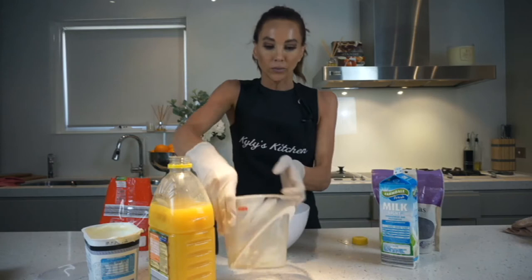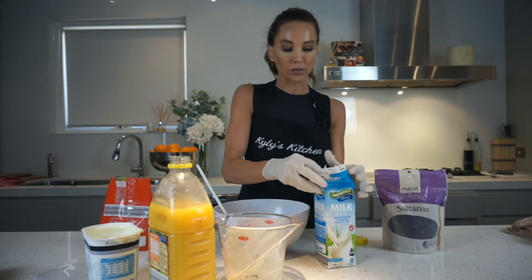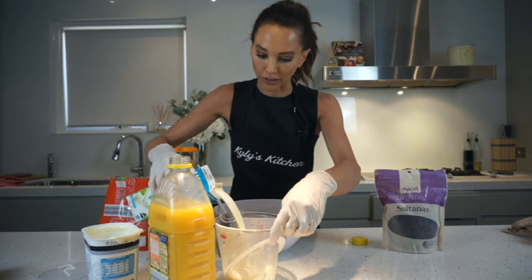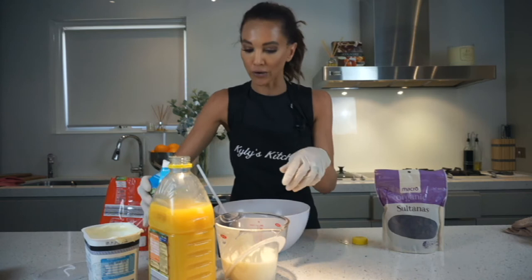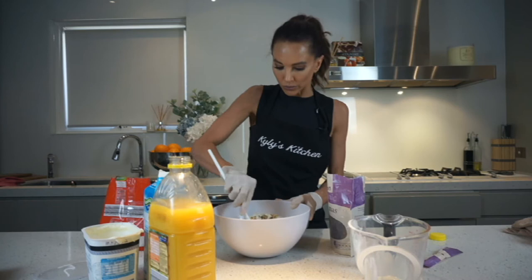I'm going to put in some sultanas as well. Then what we are going to do is let this soak overnight in the fridge and you will see the consistency change in the morning. Then we are going to add exactly the flavours that we would love to taste in our Bircher Muesli. We're going to do one cup — I like organic — organic sultanas. I might just mix this through a little bit just to make it a little easier.